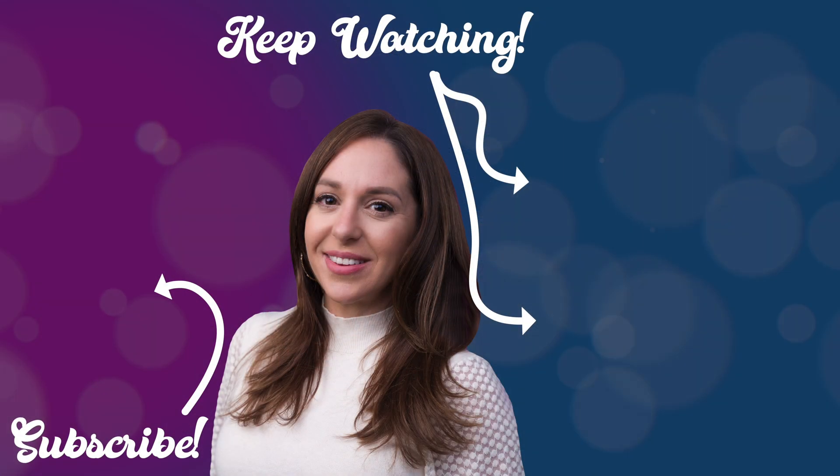The good news on both of these plugins is that if you've already bought them, these upgrades are free. If you're curious about them, I'll link to them down below. Thanks to everyone who watches all the way to the end — here are some other videos I know you're going to love. I'll see you guys again soon.